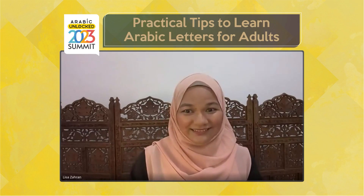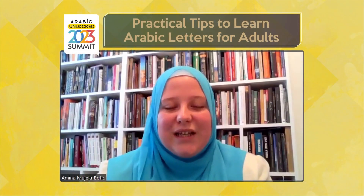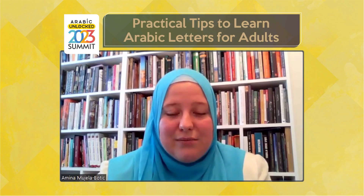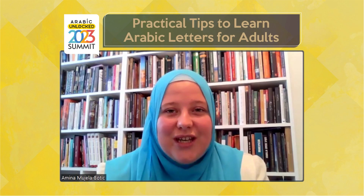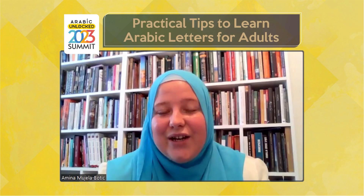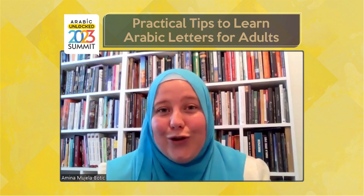Inshallah, let's now watch the presentation and then we'll come back for question and answer with her. Bismillah. Bismillah ar-Rahman ar-Rahim. Alhamdulillahi Rabbil Alameen. I will be sharing some tips and tricks, some advice on learning the Arabic alphabet for all of you who are either struggling with learning it, have just started your journey, or are even just thinking about starting and don't know where to begin.